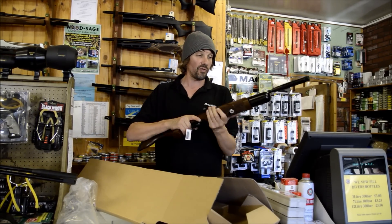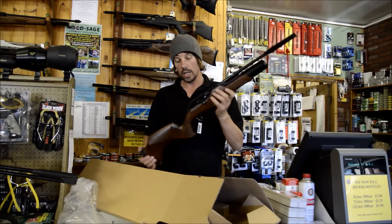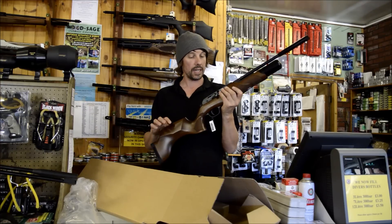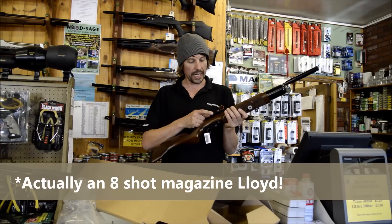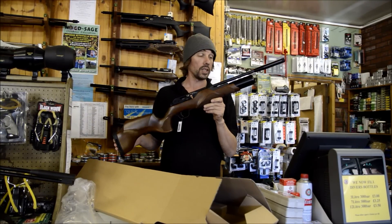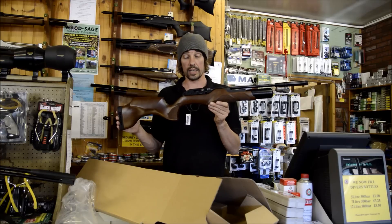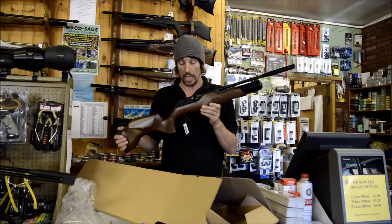Weight is actually fairly light — it feels like about 7 to 7.5 pounds. You've got the same safety catch on the back as the 850 Magnum. Obviously bolt action, 10-shot magazine. I haven't actually operated this yet, but if it's very similar to the 850 Magnum, which is a good thing, it'll be nice to use. And the bonus is, with it being air powered instead of CO2 powered, you're going to get better consistency.